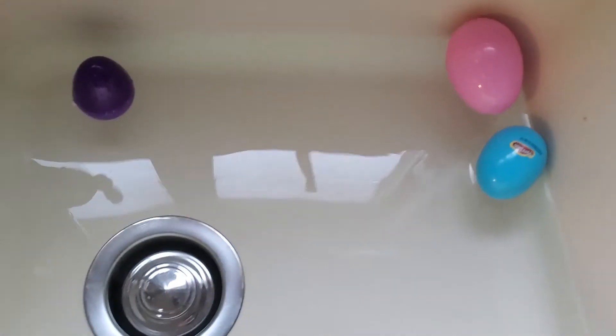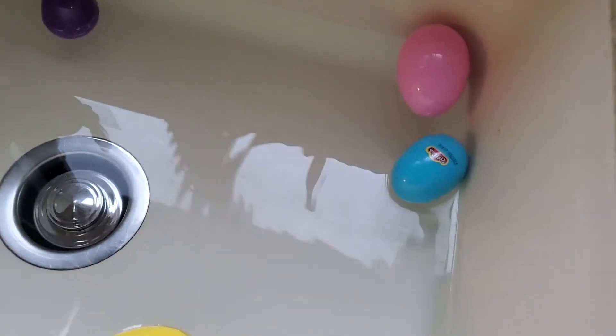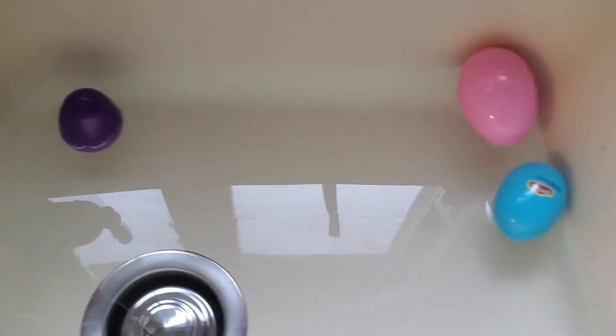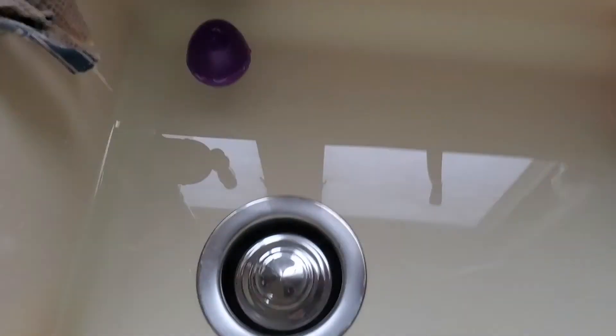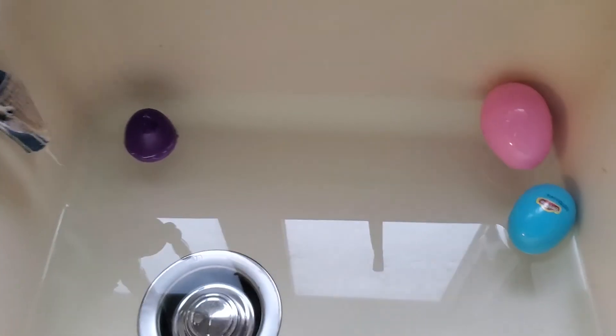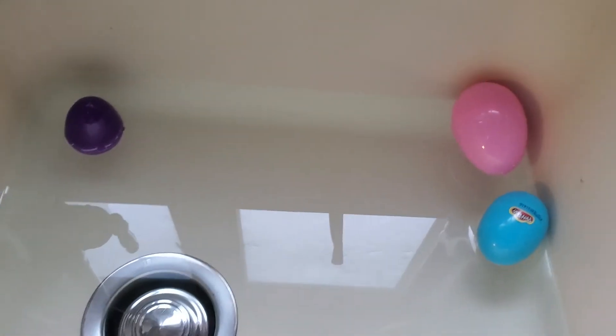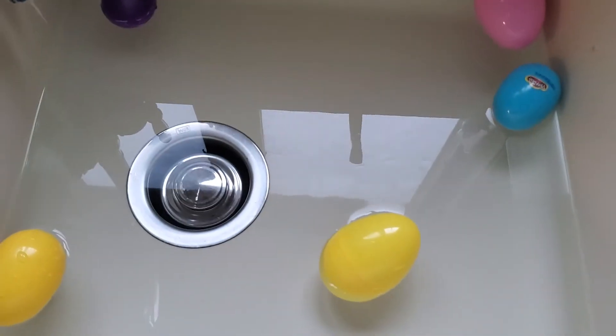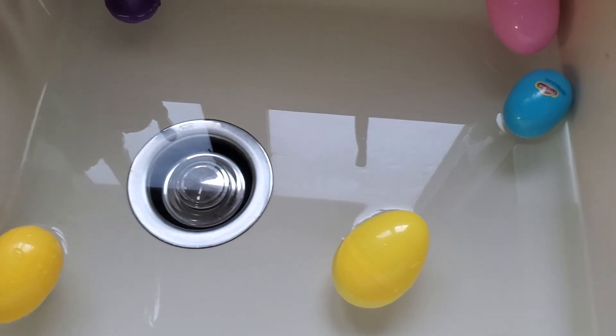Wasn't that cool? You guys can use different objects around the house and test it out — there could be many different objects and many different answers. That's a little cute activity you guys can do at home, and it's very festive as Easter is this Sunday. Thank you for watching Science with Miss Megan and I hope you guys enjoyed the video. Bye!